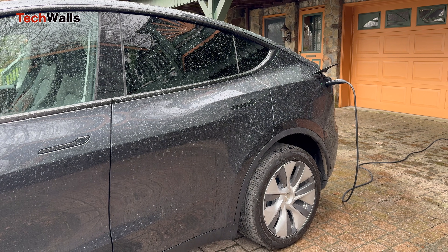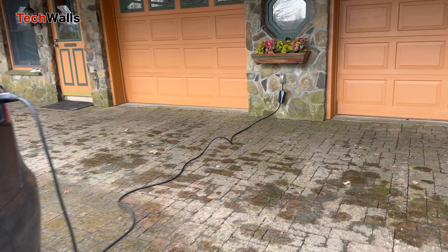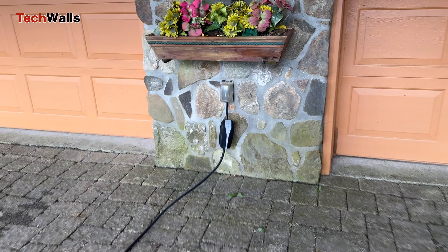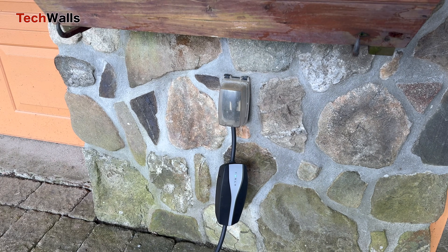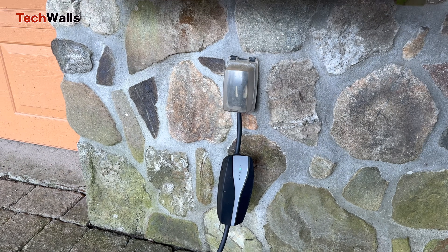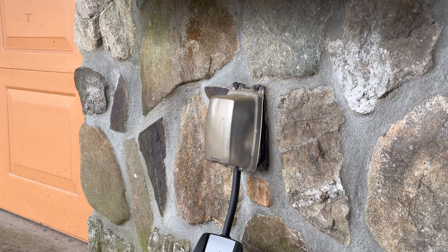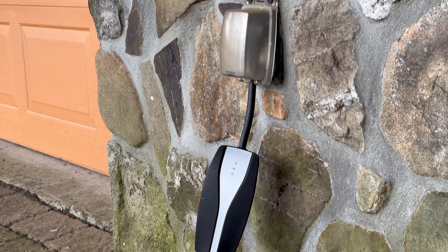It is important to position the charging cable in a way that prevents rainwater from running along its length and reaching the electrical outlet or the vehicle's charging port. Hopefully these tips are helpful for new owners. If you plan to buy a Tesla, you can use our referral link in the description to receive three months of full self-driving software.